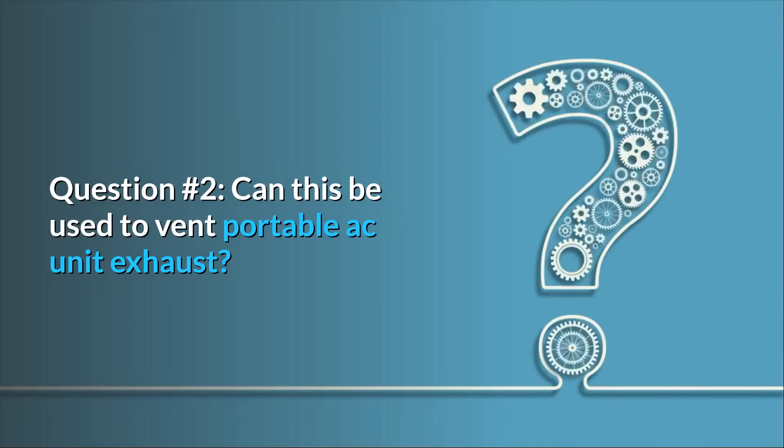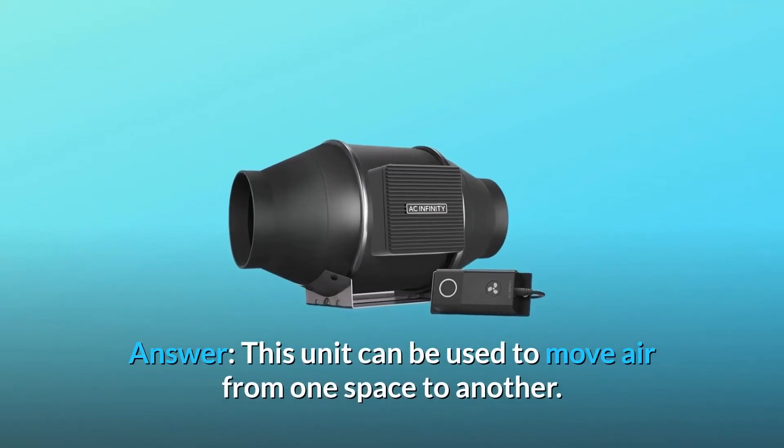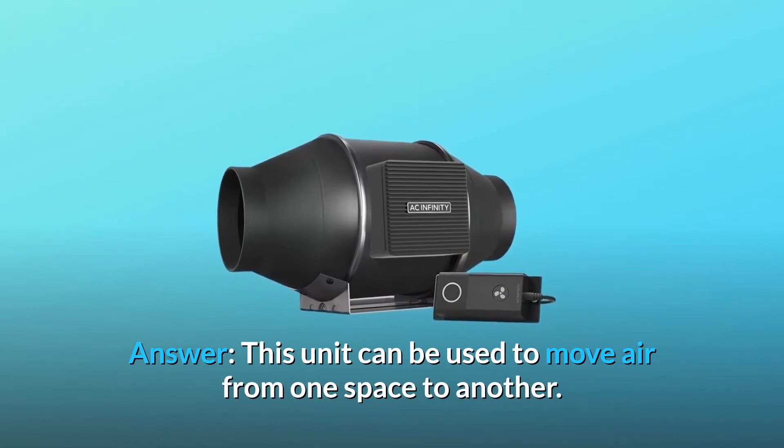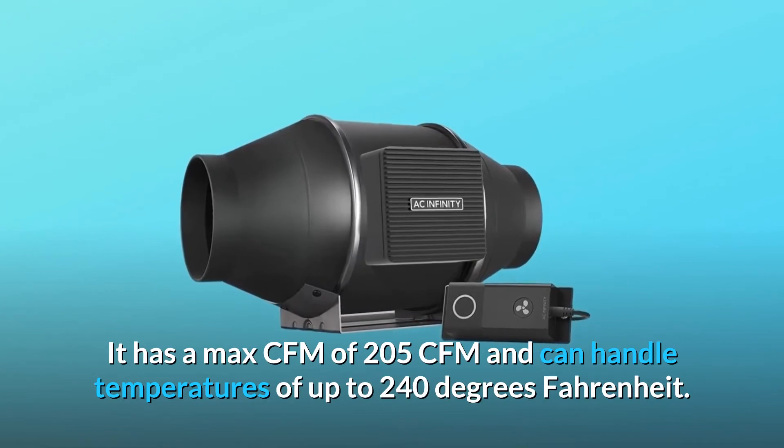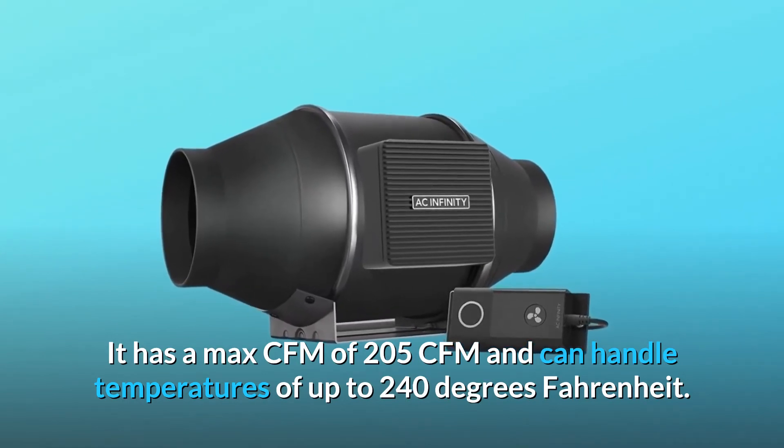Question 2: can this be used to vent portable AC unit exhaust? Answer: this unit can be used to move air from one space to another. It has a max CFM of 205 CFM and can handle temperatures of up to 240 degrees Fahrenheit.